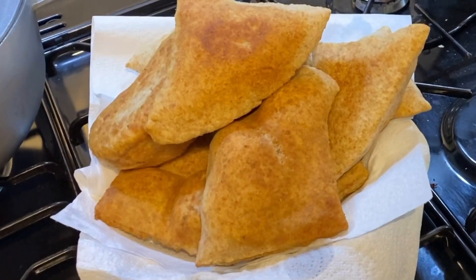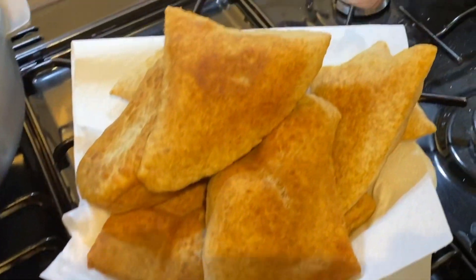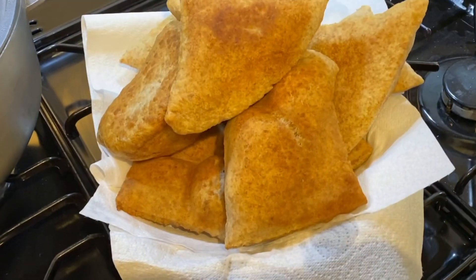When your fry bake comes out, make sure to drain it on a paper towel. If you have a clean kitchen towel you can use that instead — just to drain off the excess oil.